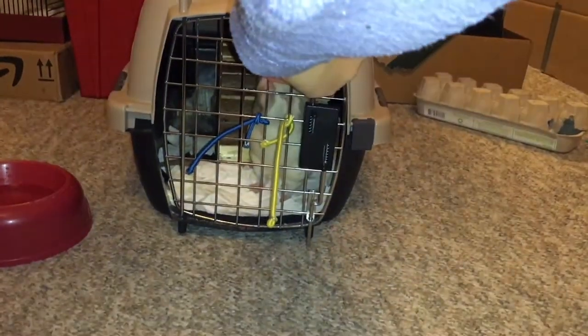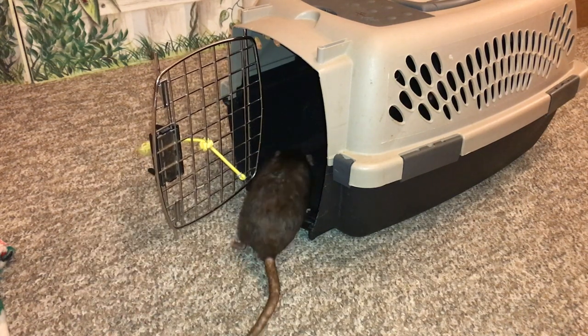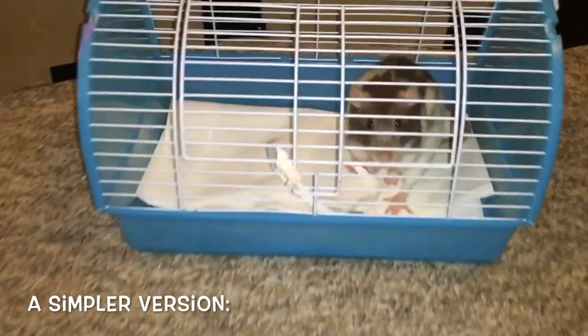Learning to go to crate is a fun trick to teach rats that focuses on chaining several behaviors together. It's a real crowd pleaser and a great advanced trick that centers around working with a prop. I hope you enjoyed this video, and I hope to see you next time. Bye!